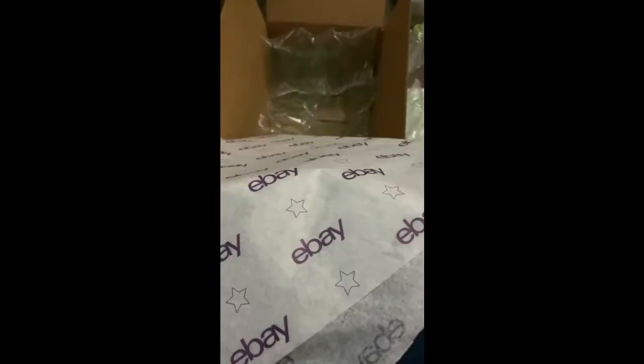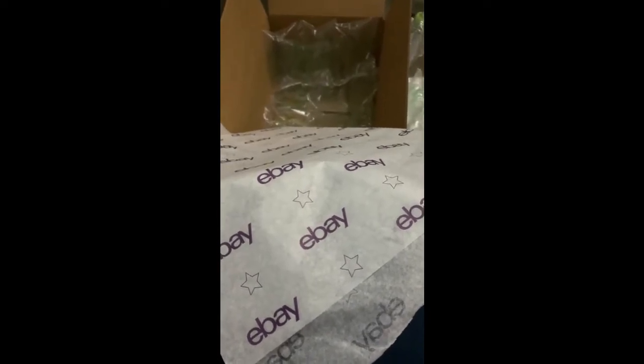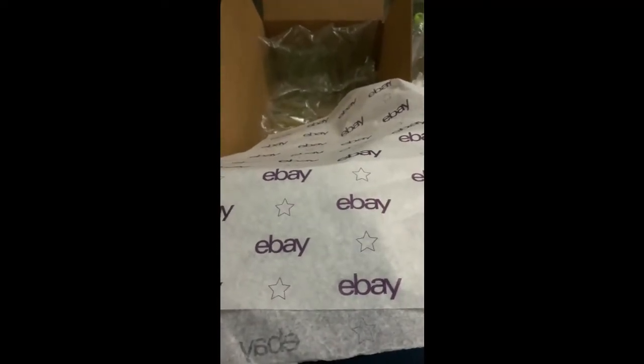On the bottom of this box, I'm going to put a bunch of these air bubbles — I'm not really sure what they're called — air pockets. And because it's a pretty beautiful and expensive bear, I'm going to go ahead and use some of this new eBay tissue paper that I got.